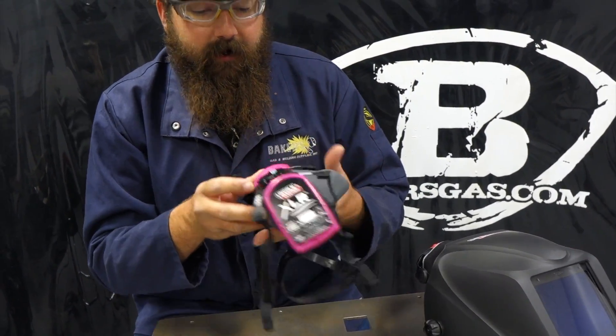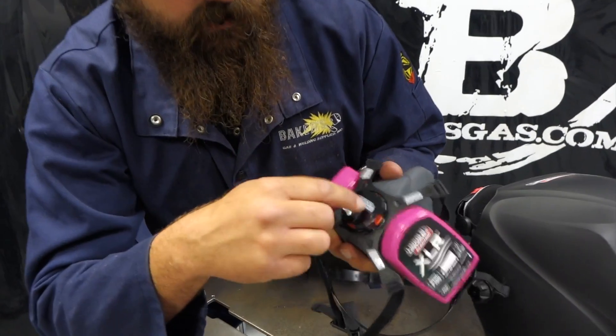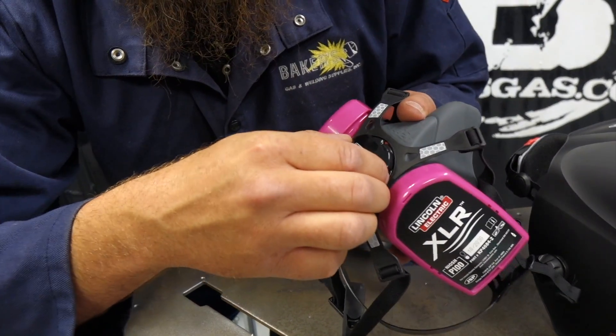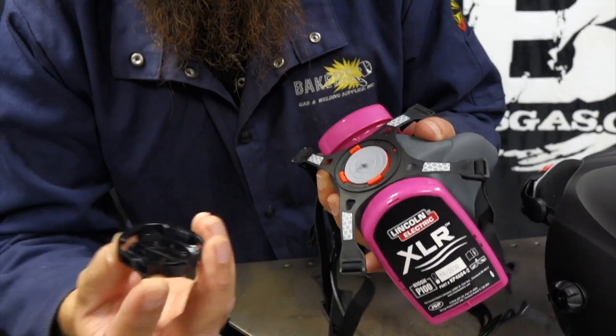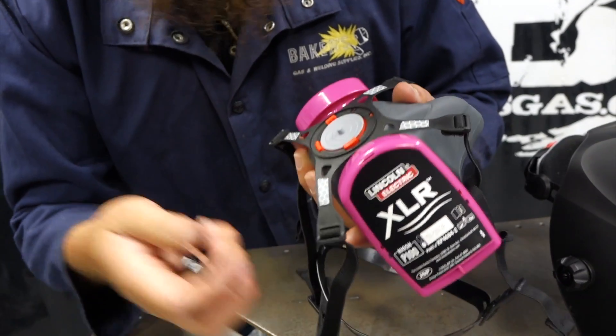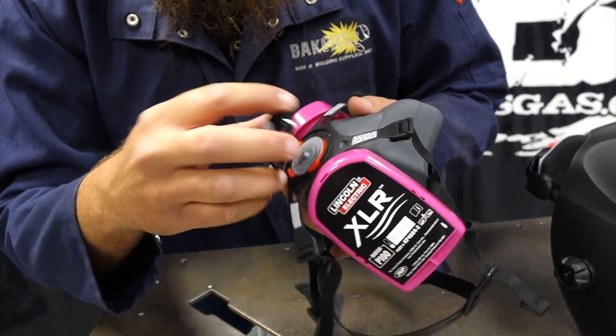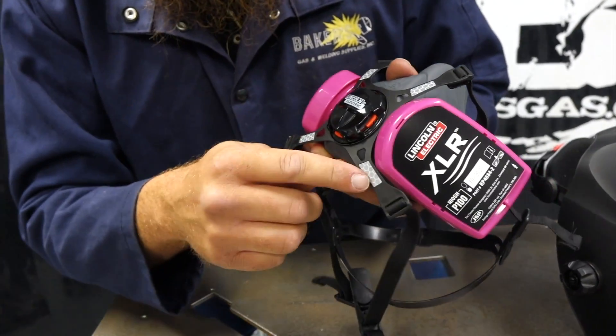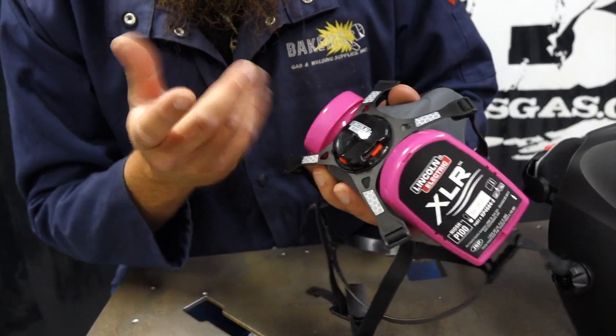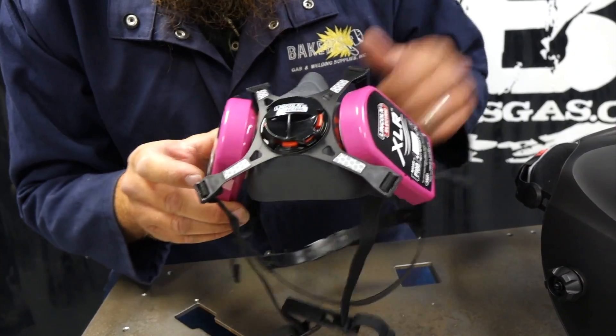Another feature on this unit is it's got this front holder for this valve. You twist it to unlock, it pulls out, and that's the valve right there. So when you're cleaning your filter or anything like that, you can pop that off to clean it. They also put some high-vis reflectors on there for job sites and things like that.